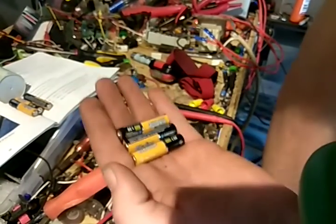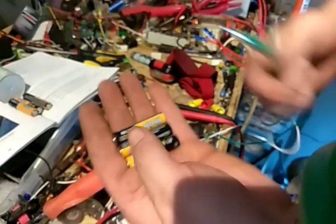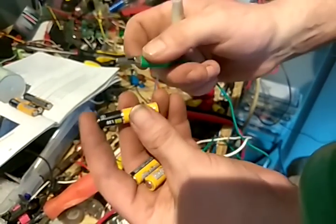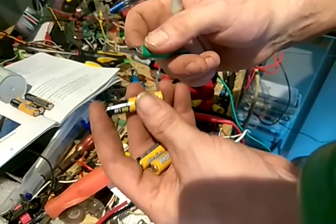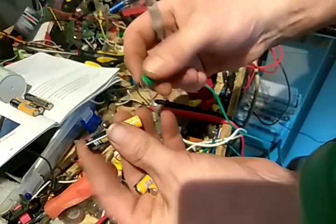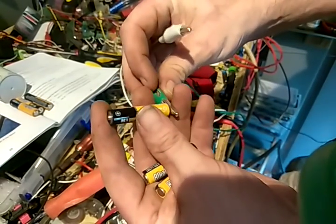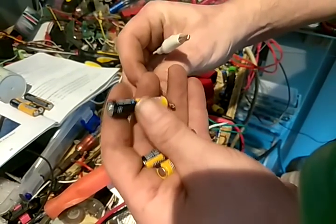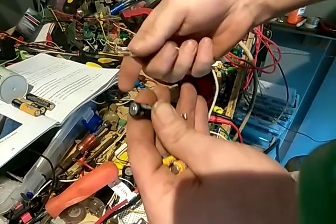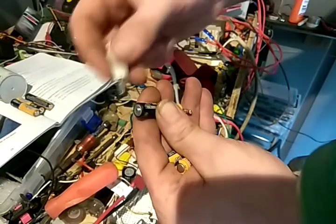This is a nice little trick, and I don't buy batteries anymore because of this trick. Now I would not advise doing this without practicing, without training. Don't try this at home. I am going to show you how I do it. This does not mean it's safe, but I've done it many, many times and it does work.